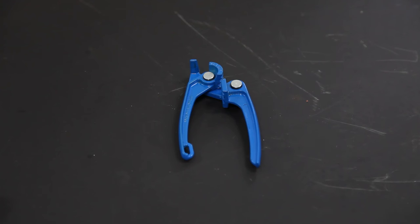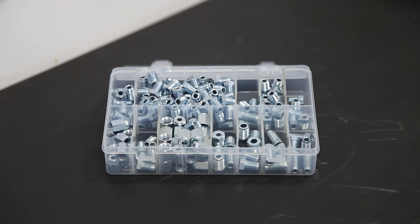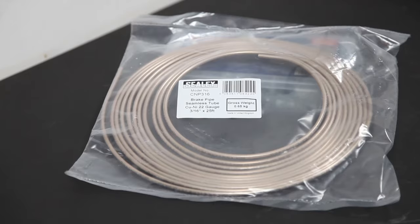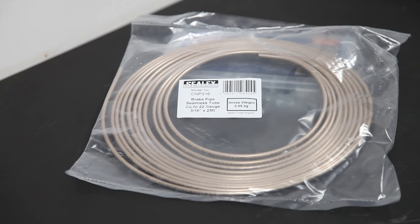They've provided a flaring tool, pipe benders, fittings, pipe cutters, and brake line. Whilst buying all this kit works out more expensive than simply buying the brake lines, it's an investment — it means I've got these tools going forwards. Plus Porsche will only sell you steel brake lines and they will rust in the future, whilst I've bought copper-nickel brake lines which shouldn't rust.